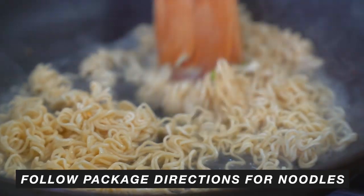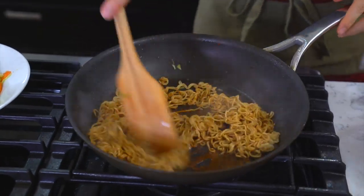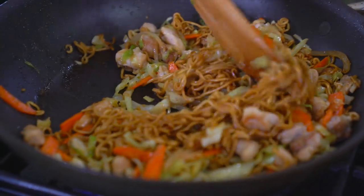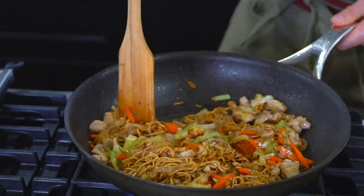If you're using the packaged noodles, throw them in, break them apart, get them nice and soft, and right at the end add your flavor packets. If you're using fresh noodles, you don't even need to remove the ingredients — just toss your fresh noodles in and start stir frying. At that point, add your homemade yakisoba sauce and it's done.